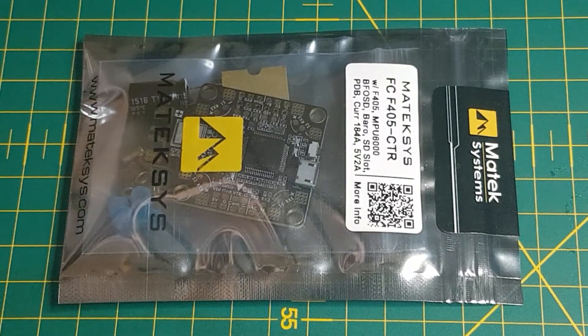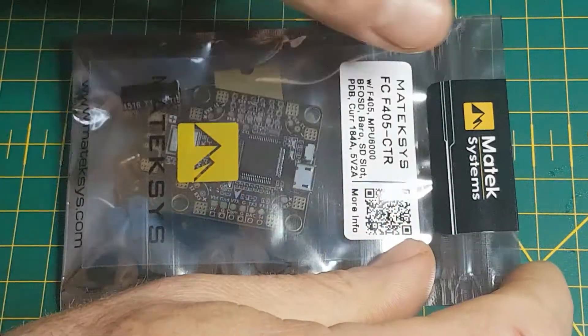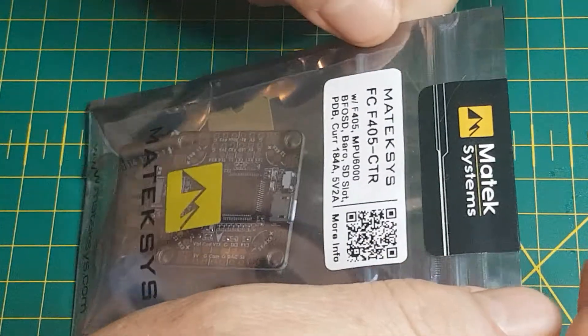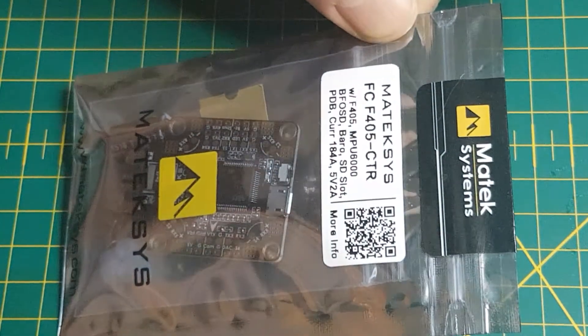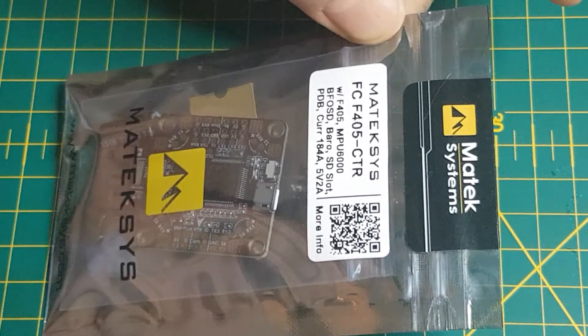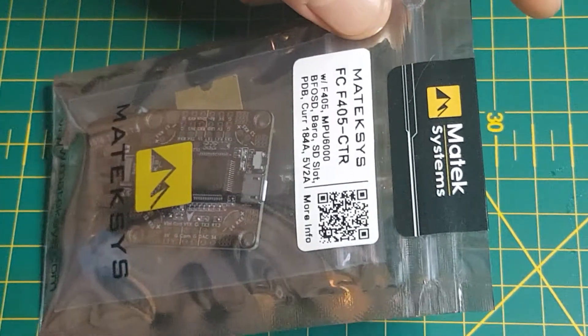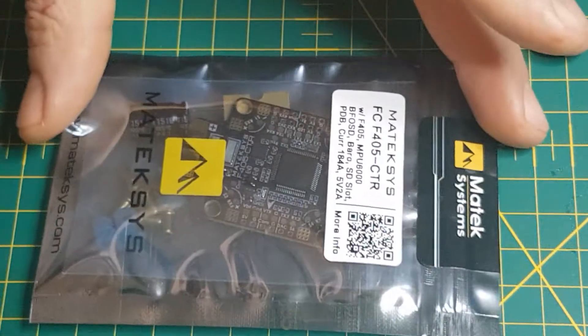Hi guys, Richard here again, your tech chef. I'm coming to you today to talk about a new product that Matex Systems just brought out. It's the FC405CTR. The CTR apparently stands for click-through rate. Basically what it is, it's the holy grail of flight controllers.